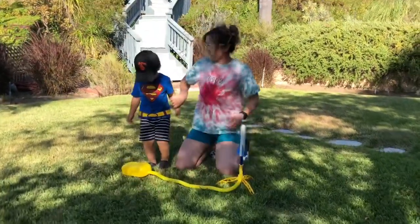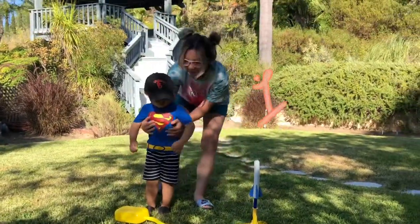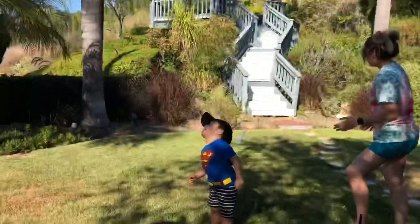Ready? Okay, let's do it together. One, two, three. Jump! Yeah! Wow!